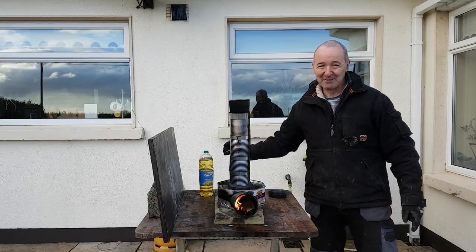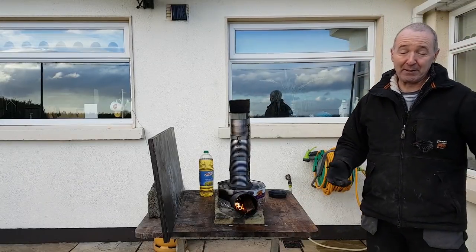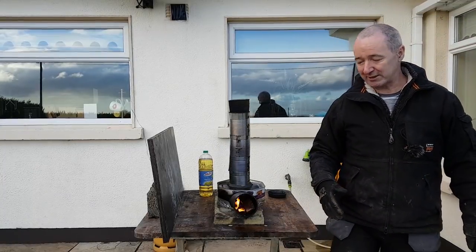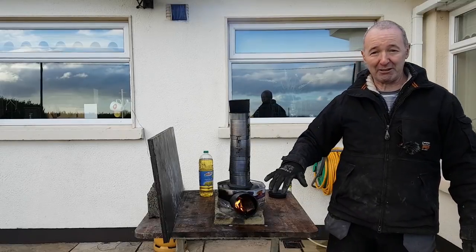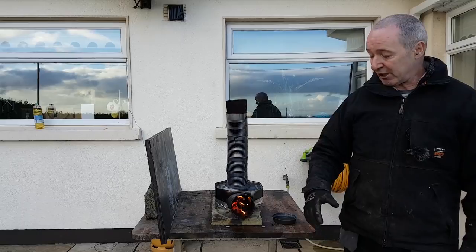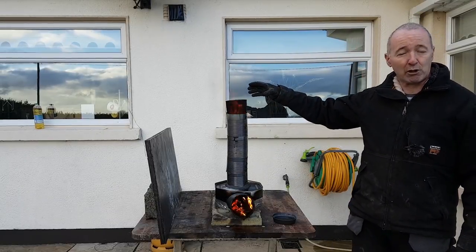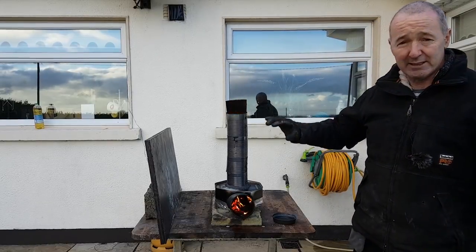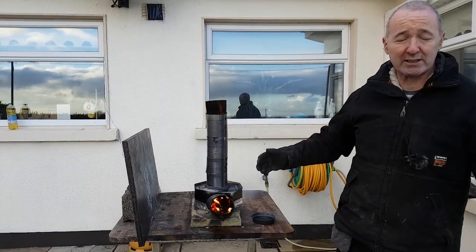Here's what — don't do this at home. It's mad windy, 25 to 30 miles an hour here, maybe gusting a little bit more. The wind is blowing across the front of the rocket stove which is giving me fierce trouble — it's blowing it out, it's able to smother the fire. But there you go — successful little rocket stove made from a dog food tin, a biscuit tin, and three or four more dog food tins. You can see the flames coming out of it, it's working really well. The smoke you see off it is more the paint burning off rather than smoke from the stove.